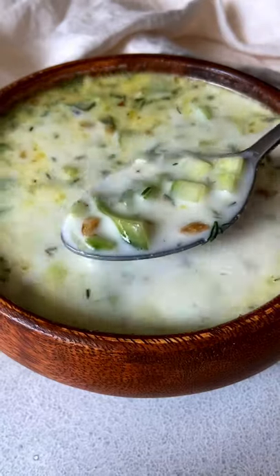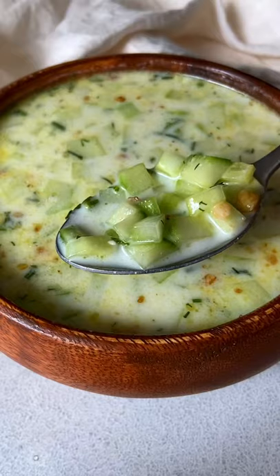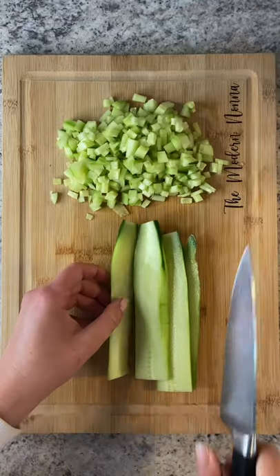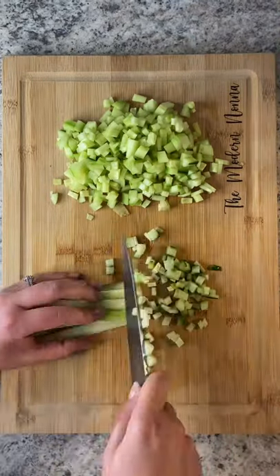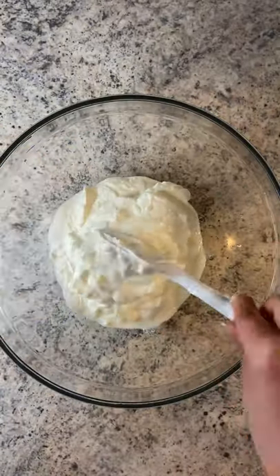My Italian hubby loves our Bulgarian cold cucumber soup which we call tarator. If you love tzatziki, you're gonna love this. You're going to need one finely diced English cucumber, or you can grate it as well. If I can't find Bulgarian yogurt, I love this Balkan yogurt.